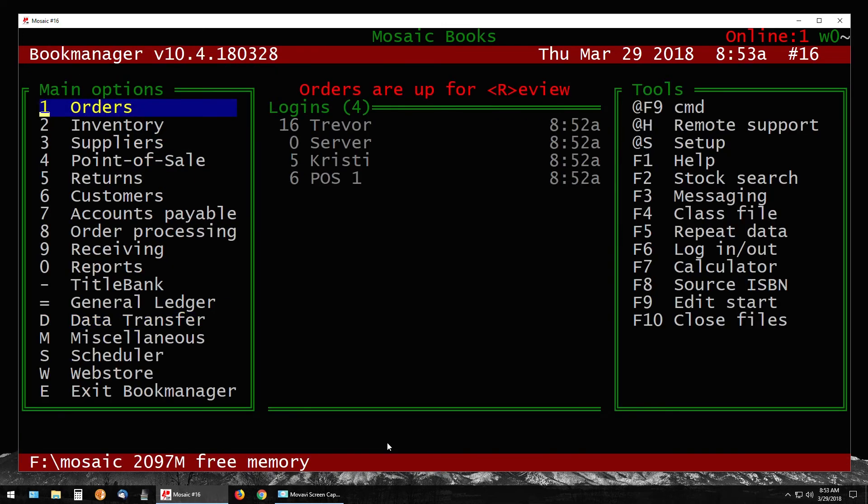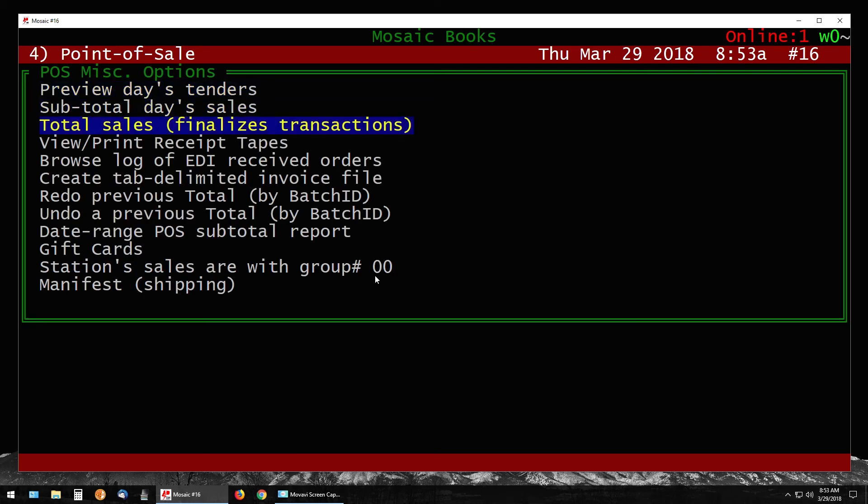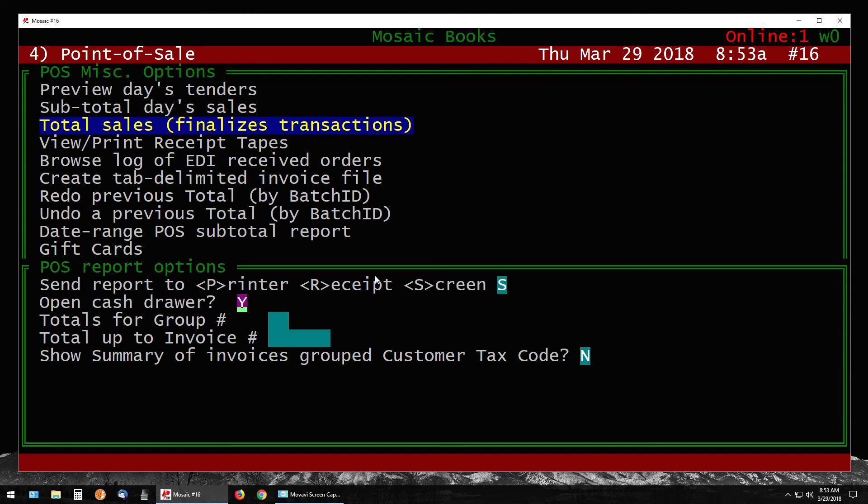Your sales have now been added to your point of sale. Go into 4 for Point of Sale and those sales will appear under group 99, separate from your regular sales. You can either leave them until end of day to be totaled with regular sales, or total them right now to keep them separate. If you need to make changes, you have to switch the group number — that's more advanced, so try to make changes before the transfer or call for help. When ready to total, press M for Miscellaneous, go down to Total Sales, choose a printer, and enter the group number for the off-site — so 99.